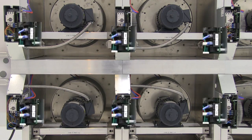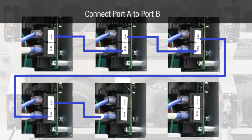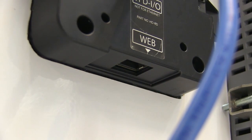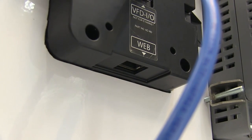Then connect each VFD in the chain. Next, connect the web port on the VFD display to your PC or server if external monitoring of your VFD chain is desired.